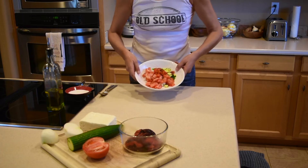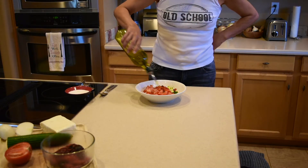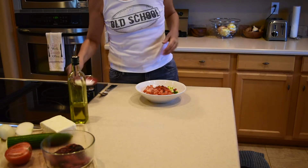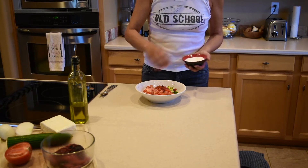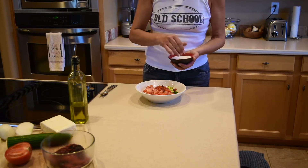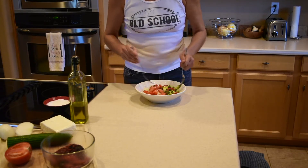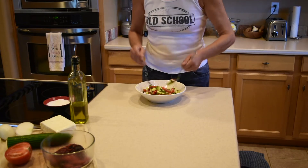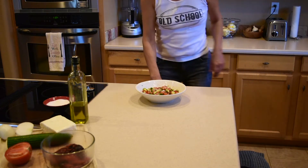Alright, here I have my salad. Now I am going to add olive oil — you can also use sunflower oil; I can't guarantee how it's going to taste with any other oils. And then a little bit of salt — I like salt. Mix everything together with a couple of forks or spoons and we are just about to go to the last step. It's very simple, yet absolutely delicious.